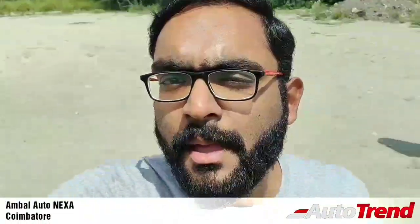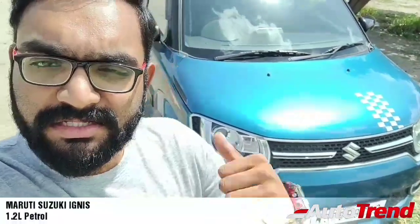Hello everyone, welcome back to AutoTrend TV. I am Aviparajesh from Ambal Neksa Koimator and I am here with the Maruti Suzuki Ignis — the petrol 1.2 liter 4 cylinder manual variant. I'm going to review this. You may know the Maruti Ignis was initially launched in 2016 with specifications similar to a Maruti Swift, but this is a better car according to me. I'll cover the design, interiors, and also drive it. Stay tuned.